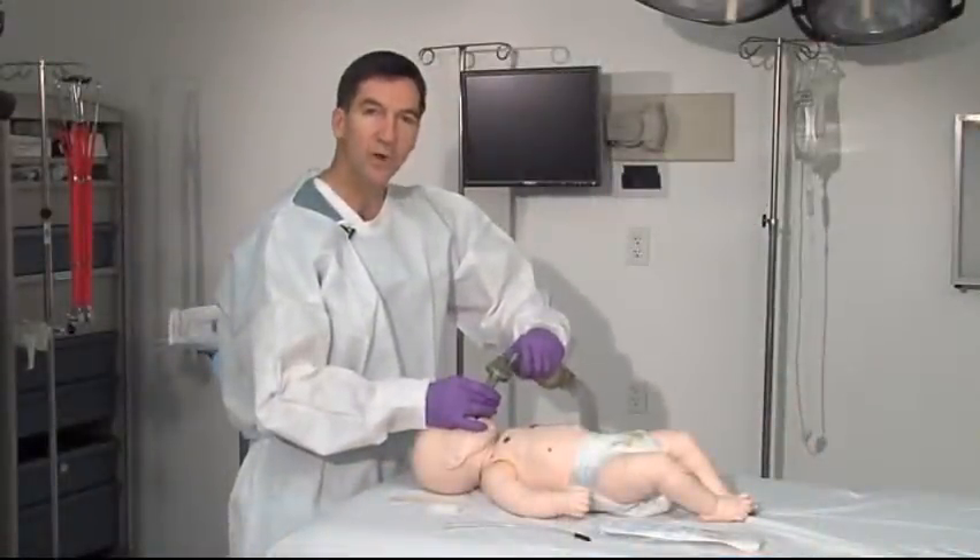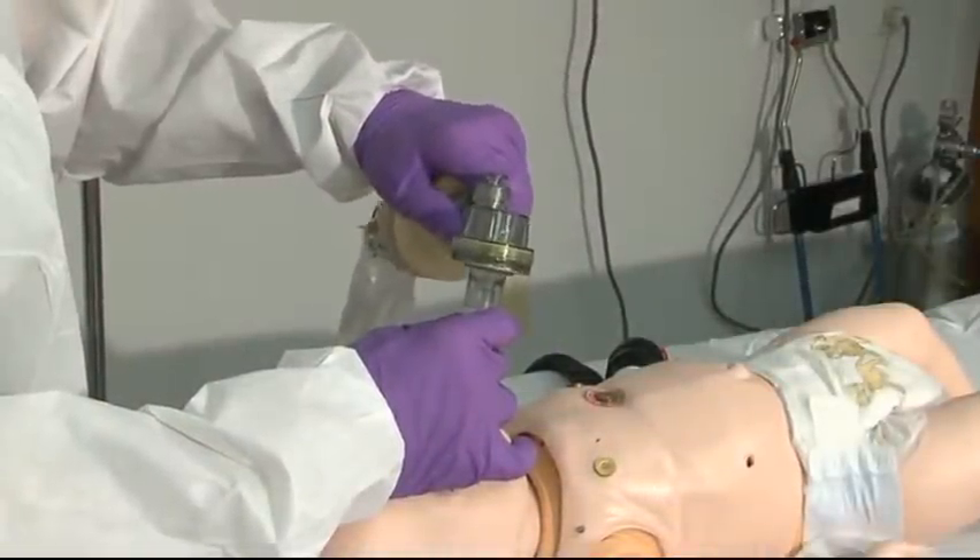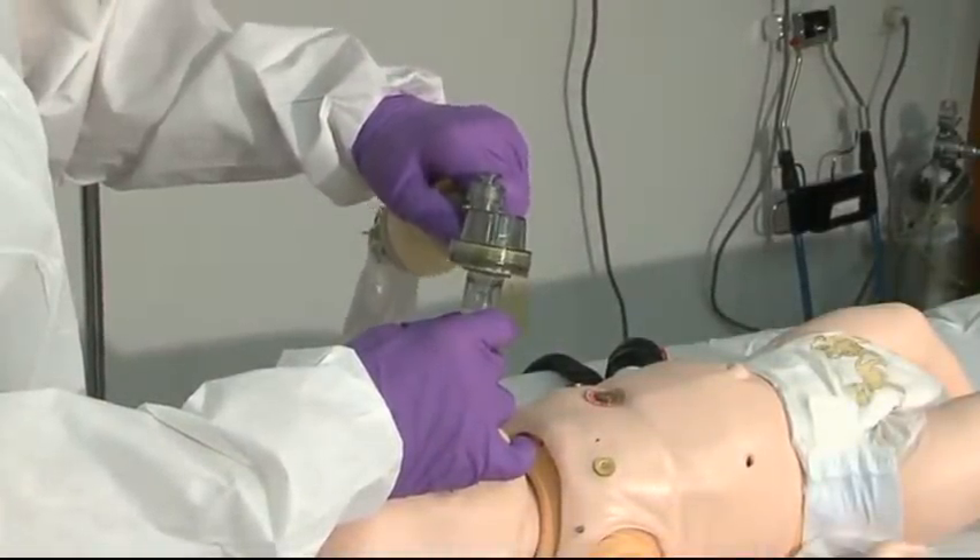Watch for rise and fall of the chest. You'll want to auscultate afterwards to make sure — no sounds in the stomach, good breath sounds on both sides.